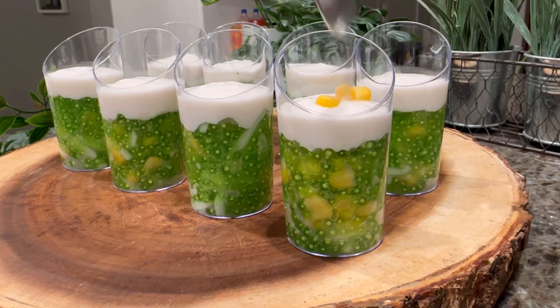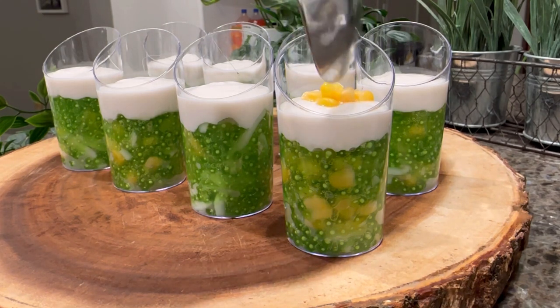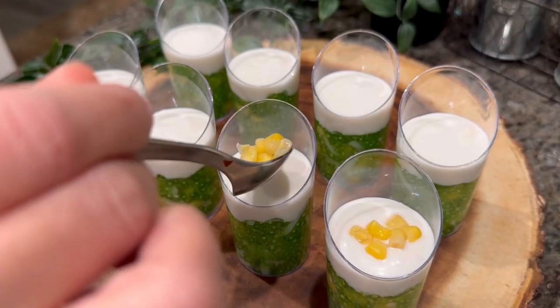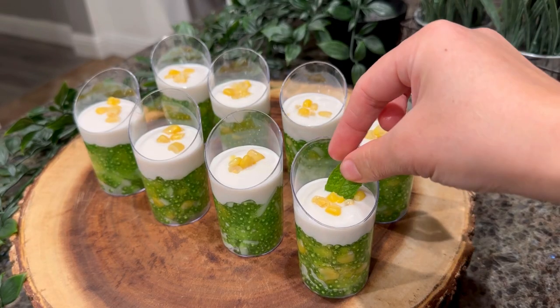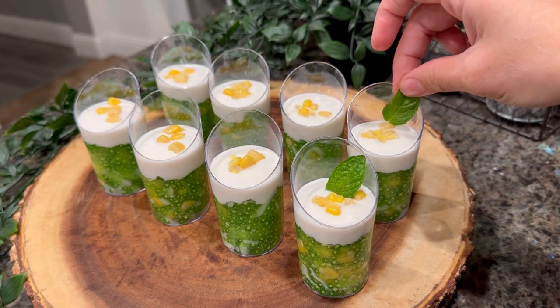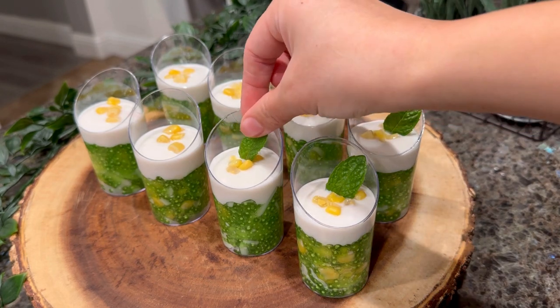To garnish, add some corn to the top of the cream, then add some mint leaves for garnishing. For the corn, you can use fresh whole corn — boil them and cut down to get the kernels — or you can use canned corn. Just try to choose corn that is sweet with very low or no salt.